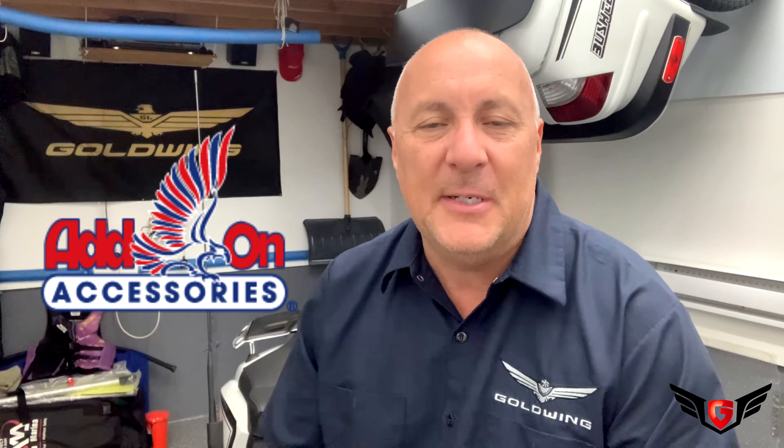Today in my garage, I'll be changing my signal light to the new DRL and sequential lights from Add-On Accessories.